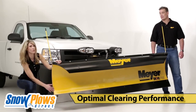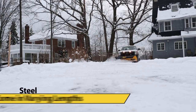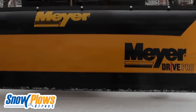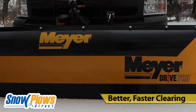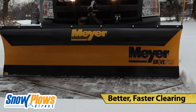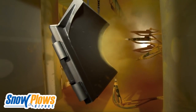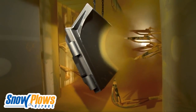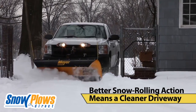Drive Pro moldboards are designed to provide optimum clearing performance. These tallest-in-class snow plows are made of steel and come in varying lengths. No matter the length, all Drive Pros feature an aggressive attack angle to provide the snow rolling and back-dragging action you need to move snow fast. Drive Pros also feature our Dura Slick paint with Teflon — a durable powder-coated paint that resists rust and provides a super low coefficient of friction, meaning the snow slides off the surface faster and easier.